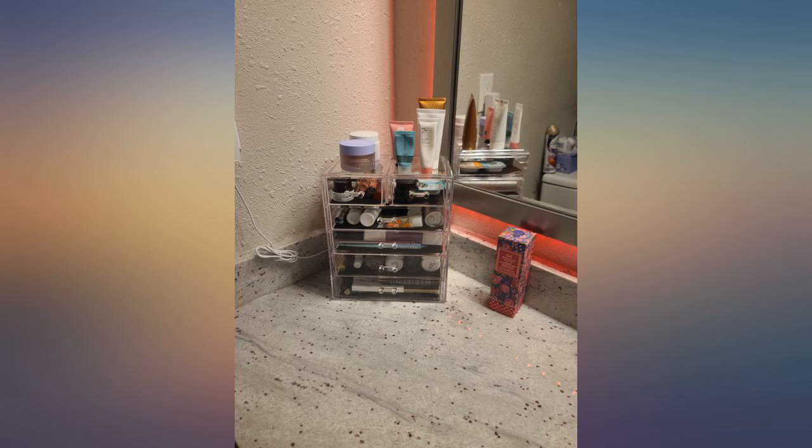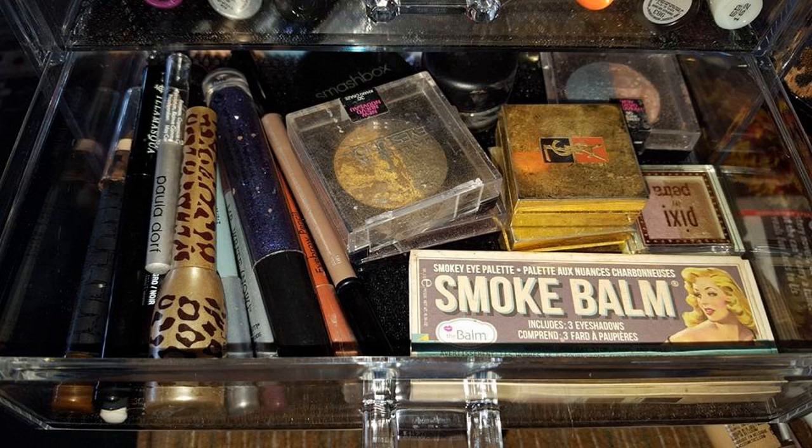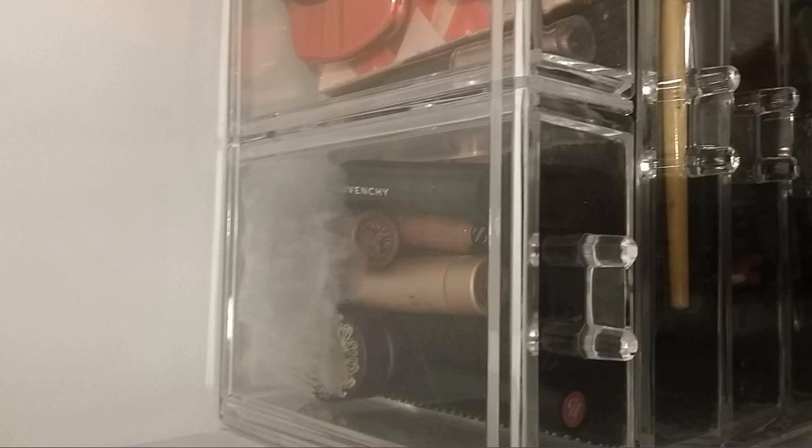It holds so much stuff — held all 16 of my foundation bottles in just 2 drawers. I was very skeptical when I bought these because I have a ton of makeup, but trust me, so worth it. In my opinion they're the same as those $200 drawers which I used to want, but I'm so glad I found these.